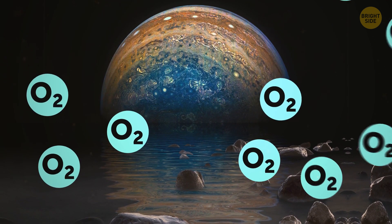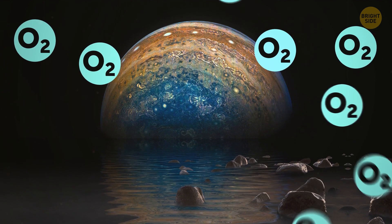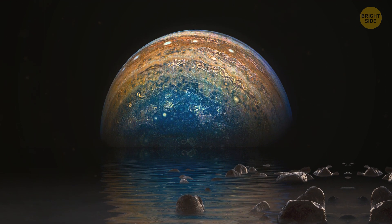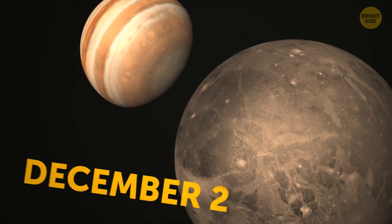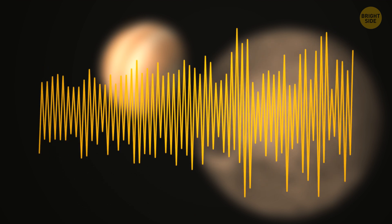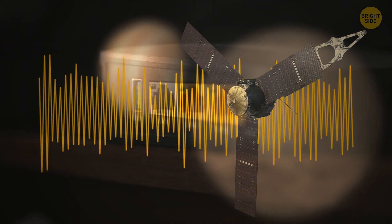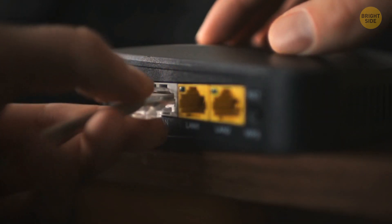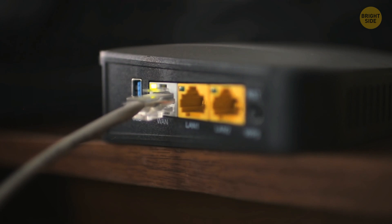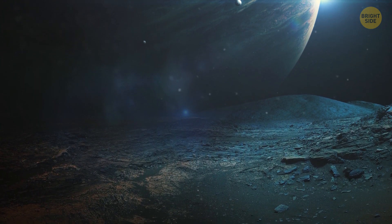Another cool aspect of Ganymede is that its atmosphere contains oxygen. Don't get too excited — it's not nearly enough to support any life forms living there. Back in December 2021, a 50-second audio clip was released, previously recorded by NASA's probe on its Ganymede flyby. For the inexperienced, the sounds were more similar to those of an old dial-up internet connection. But because of its quirky tunes, Ganymede was soon nicknamed Jupiter's singing moon.